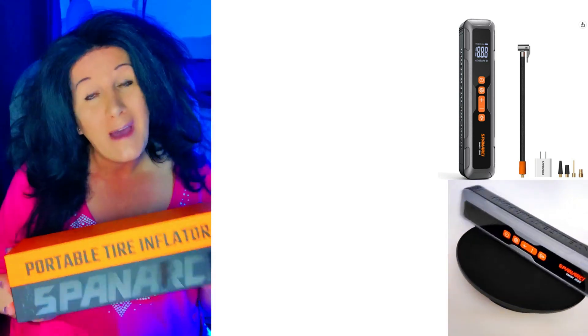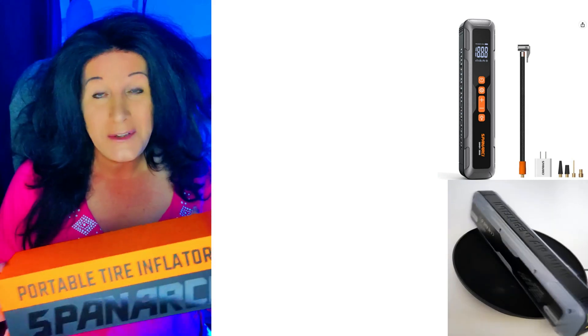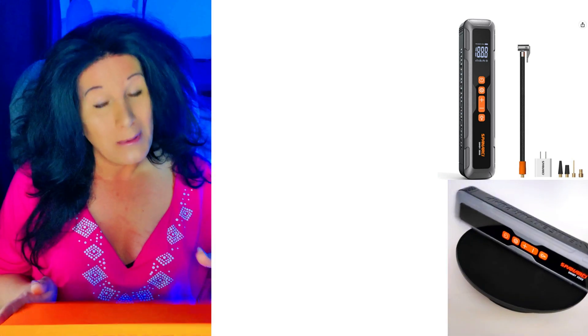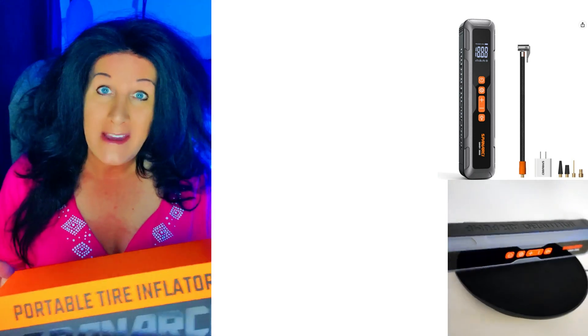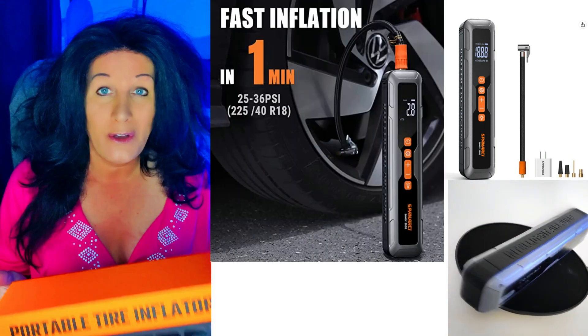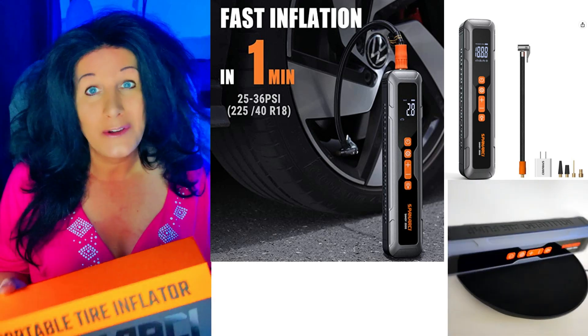Today I want to talk about this air compressor by Spinarky — it is the Sandy 2000. I can't tell you how many times I've run into the problem of having air escape out of my tire for whatever reason, and I just can't make it to a gas station to fill the air in my tires. This is good to get you along to where you need to go.